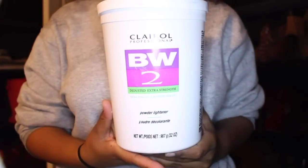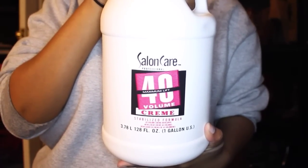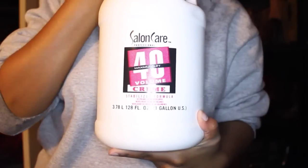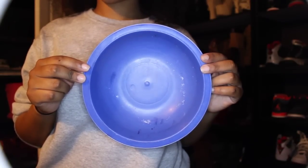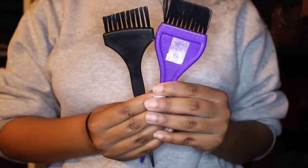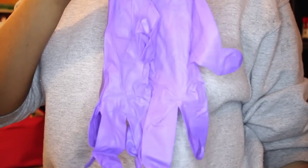First, of course, you'll need some hair extensions. Then you'll need bleaching powder — I use BW2 by Clairol. You'll need some developer; I use 40-volume cream developer, but you can use any strength you'd like. You'll need a bowl to mix it in. I usually use a mixing bowl, but I used a bigger bowl since it wasn't big enough for all the weave I'm bleaching. You'll need some brushes to apply the bleach and the toner with, and also some gloves to protect your hands from the chemicals.